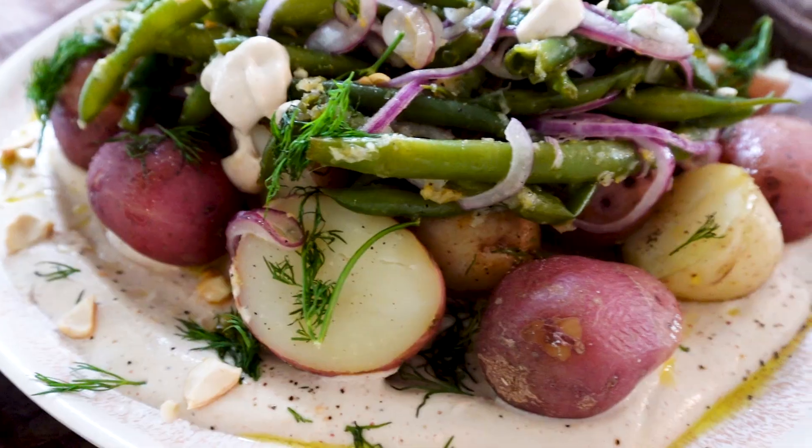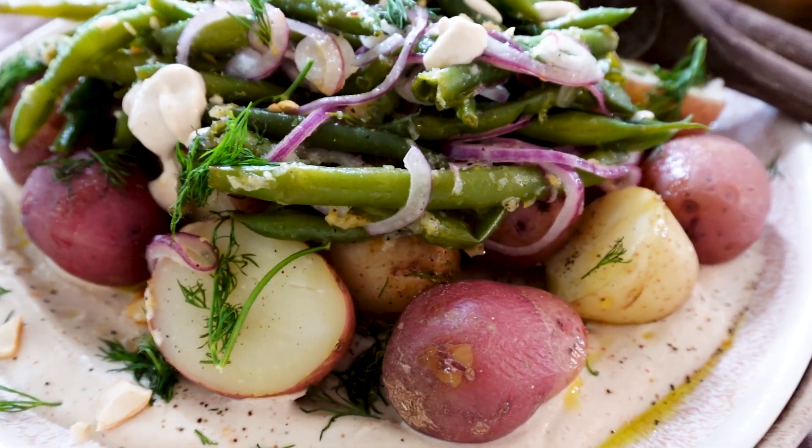Hello friends, welcome back to my channel. This is Mattel from Mattel's Kitchen and today I am super excited to be back with another Passover recipe. We're going to be making bean and potato salad, and before you tell me — I know that some of us don't eat beans during Passover — but feel free to swap these vegetables.